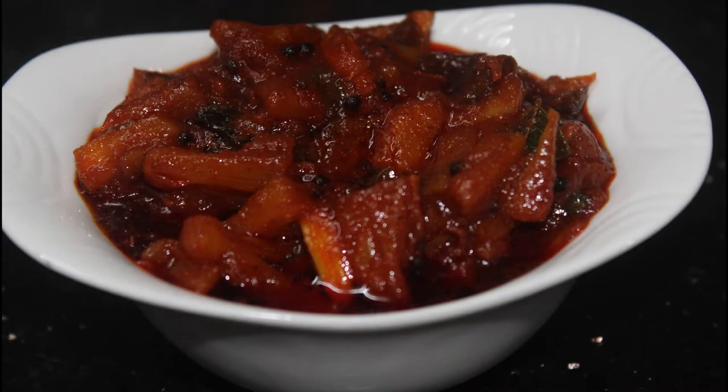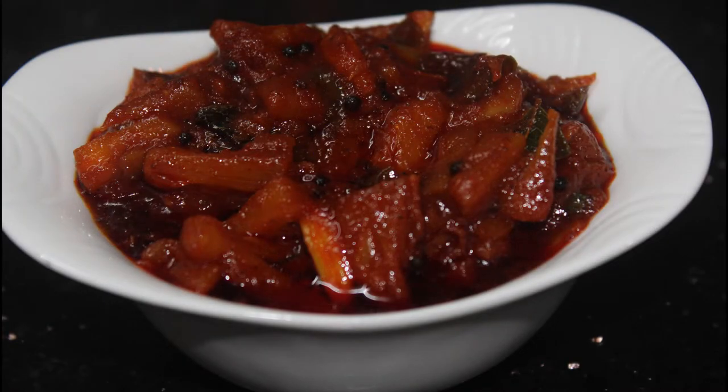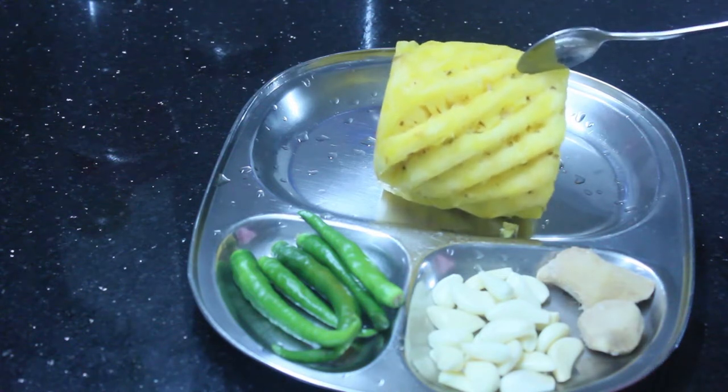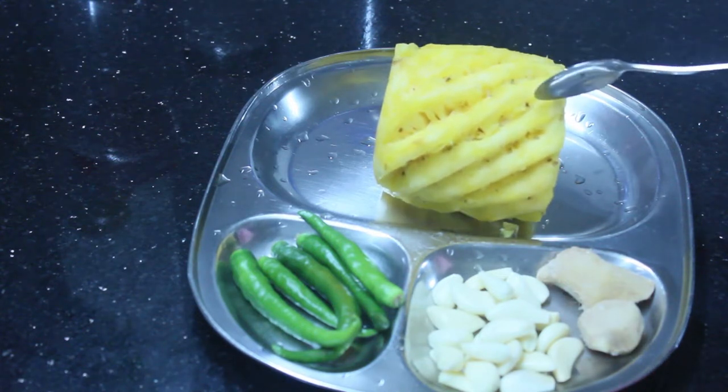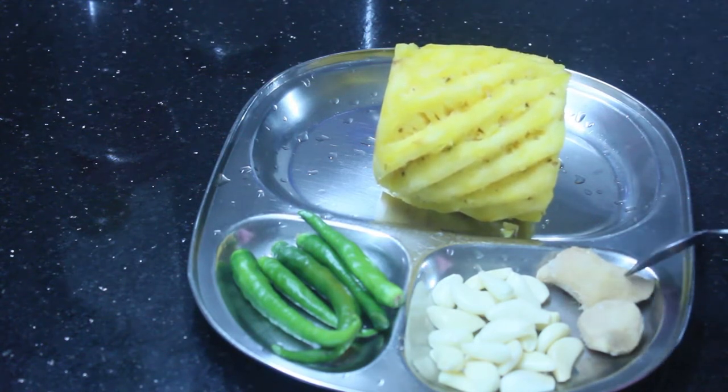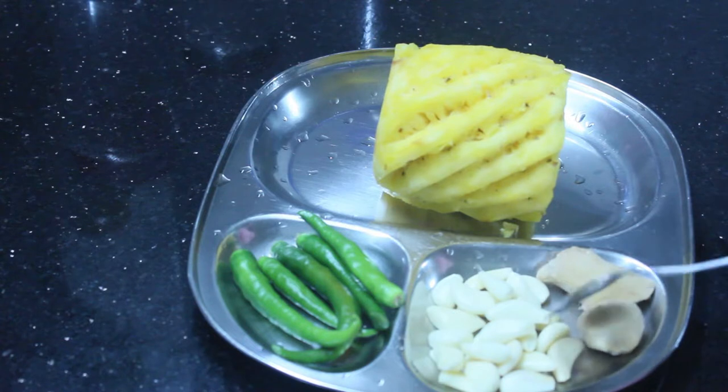I am going to make a pineapple. I am going to take that and lay it down to one side.